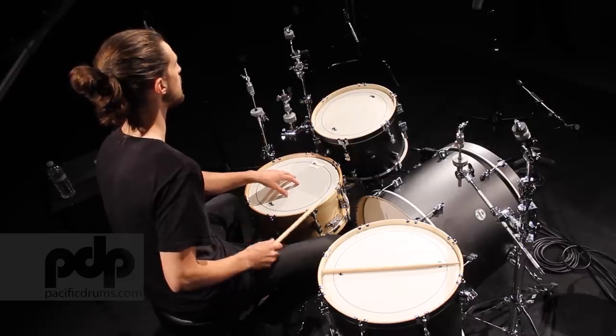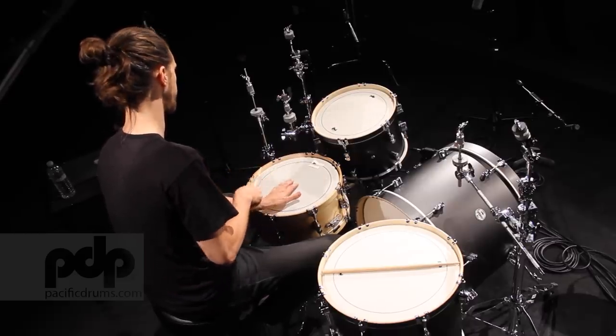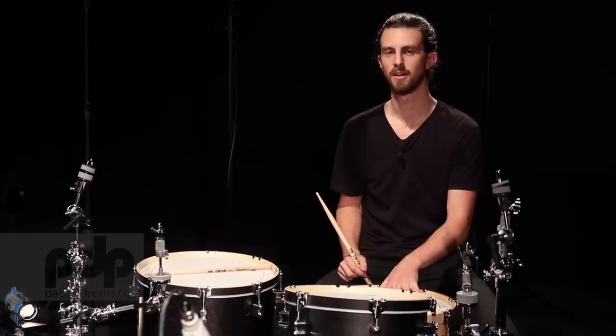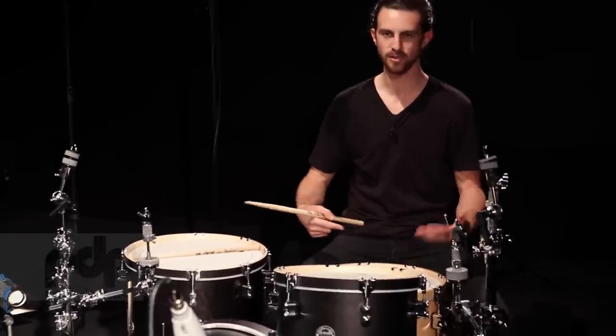This drum is sounding pretty even right off the bat and sounds good when I hit it. I'm quite happy with the snare. After a few days with a fresh head, it will stretch out a little more, the pitch might start to sink, and you might need to tend to it more than usual in the first few days — but that's normal.